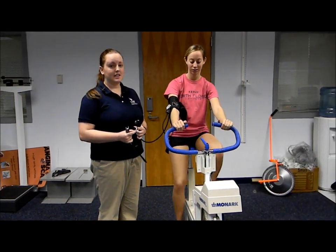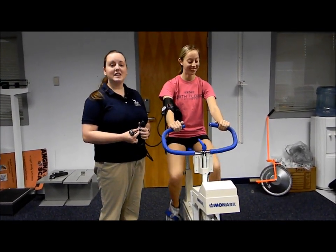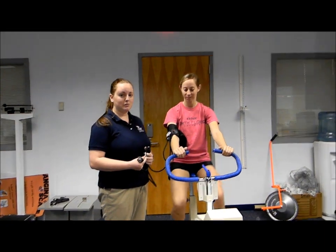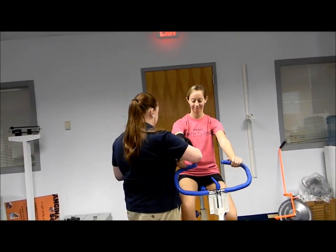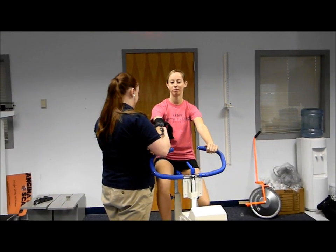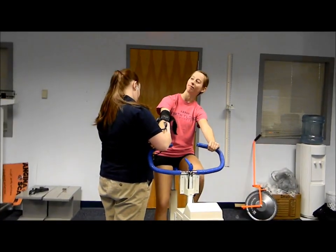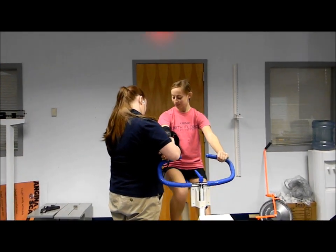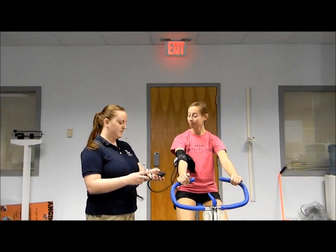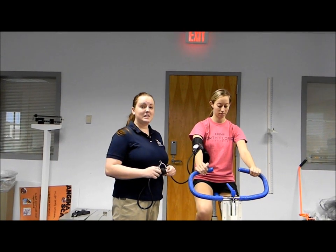Now it's one minute after the test. I'm going to take one more heart rate and blood pressure to make sure the participant is cooling down normally. Your heart rate is at 27, which is 108 — you're going down and cooling down at a proper rate. And that was the cycle ergometry test.